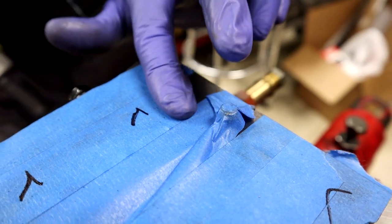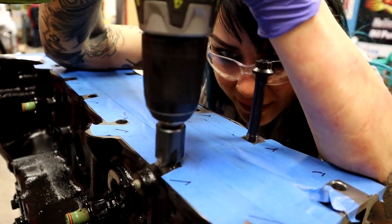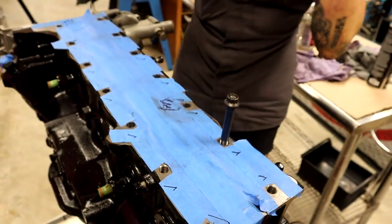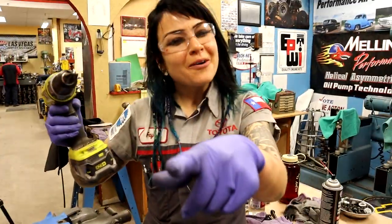I'm just heating it up a little bit. Oh my God, that's perfect! I had noticed the chamfers before on other engine blocks, but I didn't know how they were made. I didn't know that you could make them yourself like this. It makes sense, but you don't know until you know.